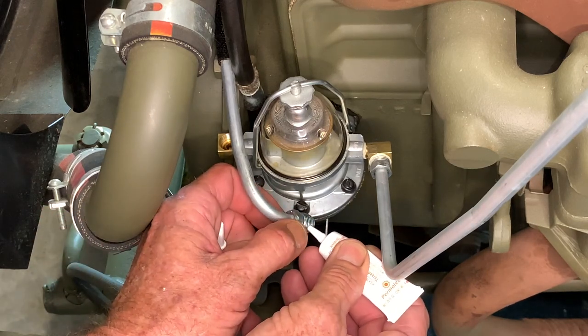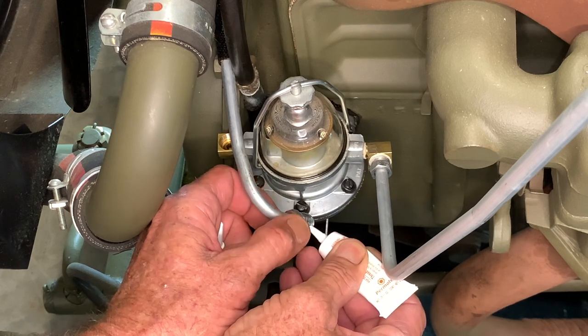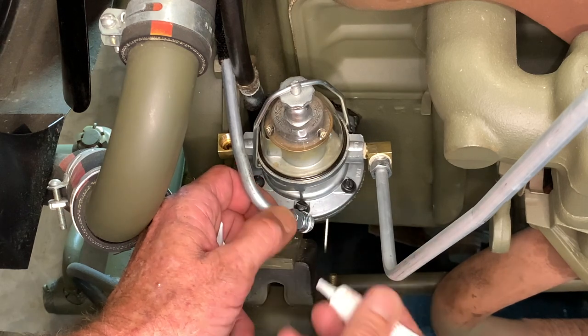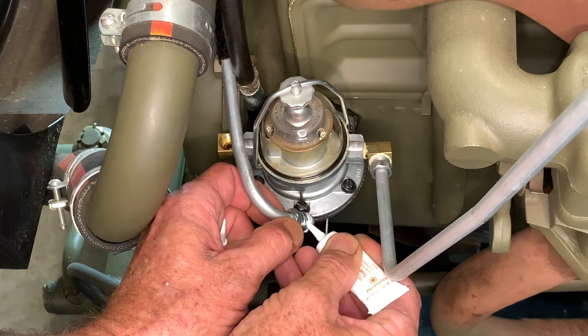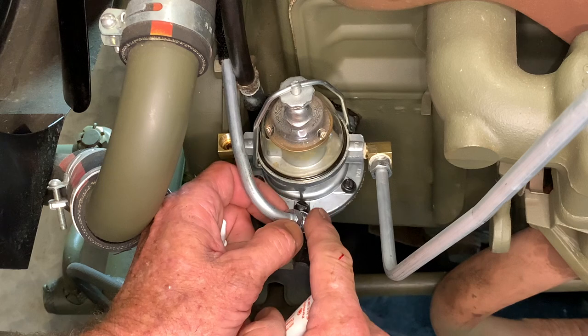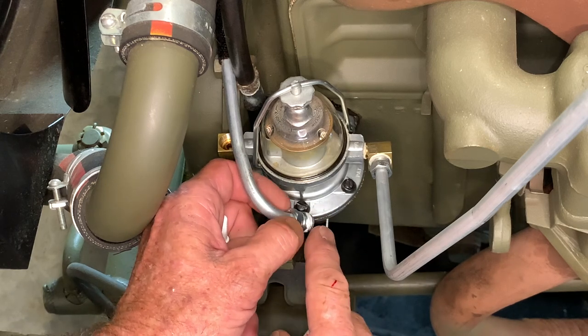A lot of people like to use a sealant and some don't. I've used the sealant for years on many applications with the Jeeps and other automobile applications and I've never had an issue with it. The biggest thing you want to do is when you put this sealant on, make sure it's a thin coat that just covers the thread.